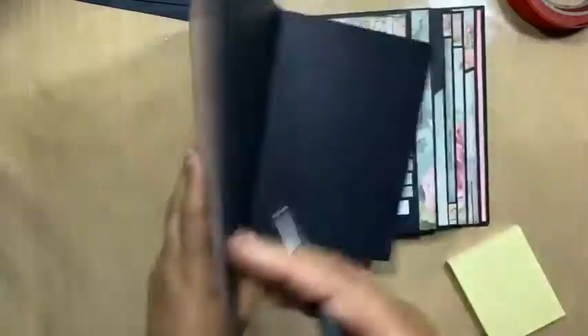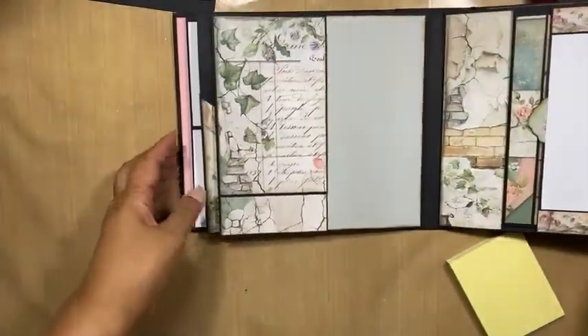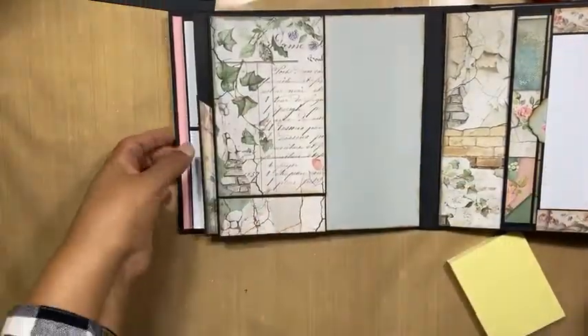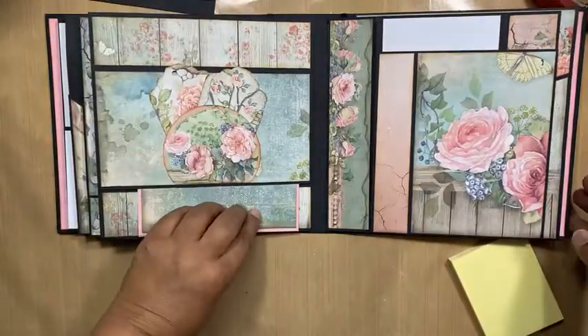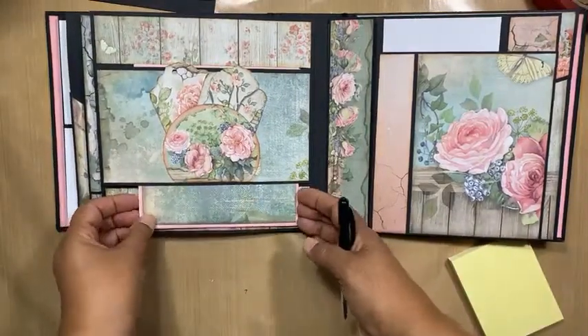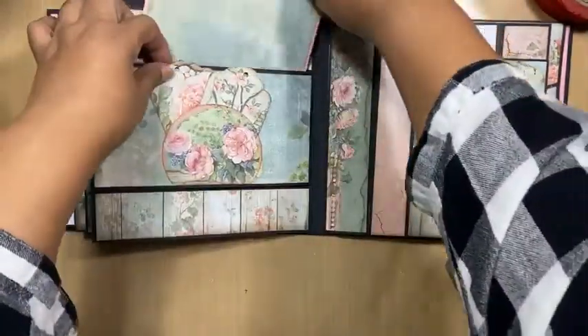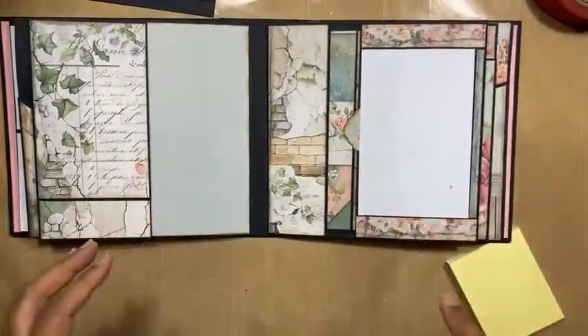So our first page that we're going to need — let's refer back to the original so you know where we're at. We finished this last week, so we did that. And we also finished the belly band that's on the inside here. So tonight we are starting on this page.